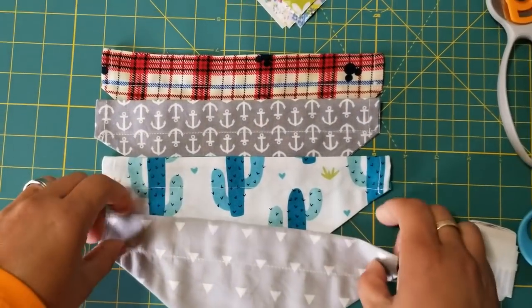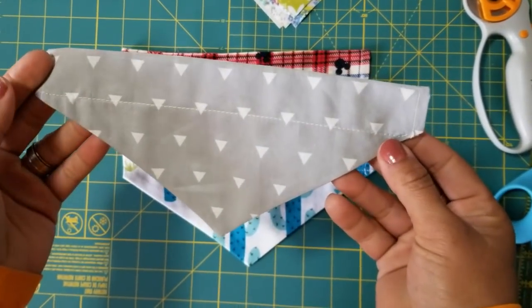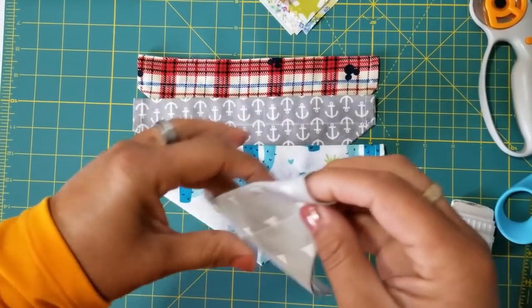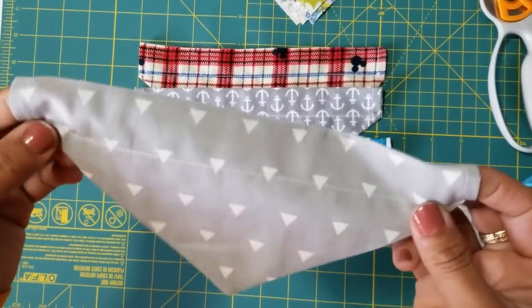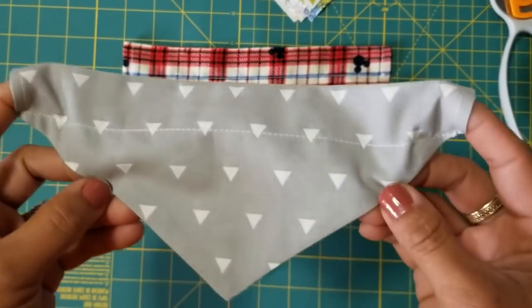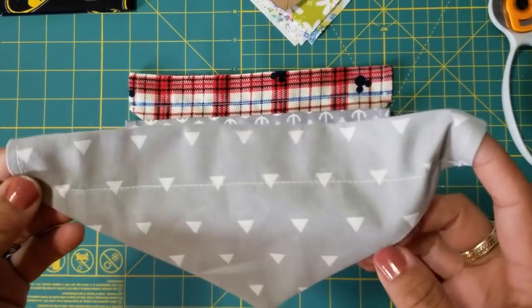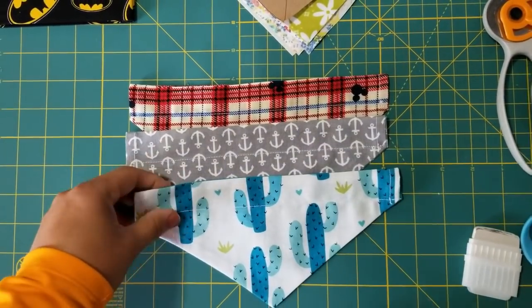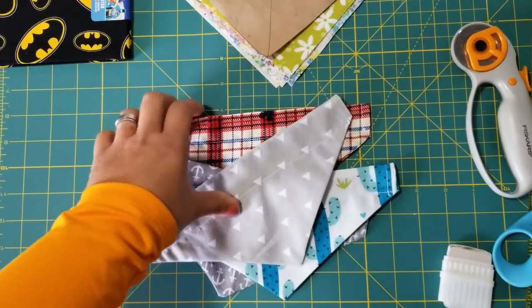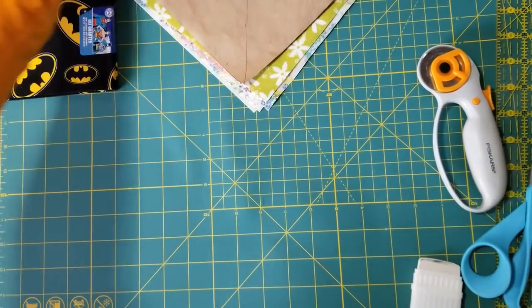Today we are going to make some dog collar bandanas — beautiful scarves for your dog that hang from the collar. It's a really easy project; you can actually be done in about 15 minutes. Let me tell you what you're going to need to get started. Here are some different examples. This one is for an extra small dog, but we're going to be working on a bigger one today.